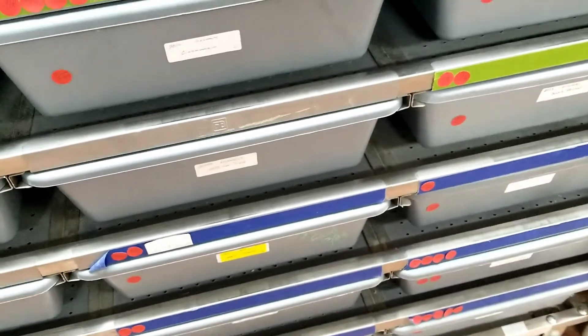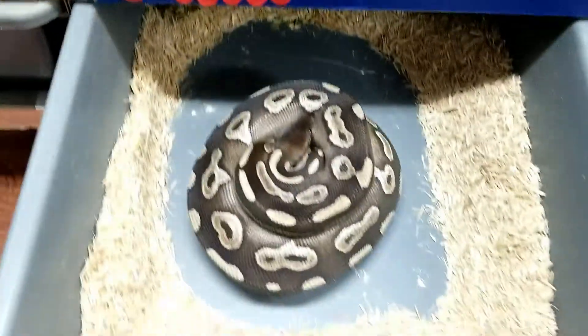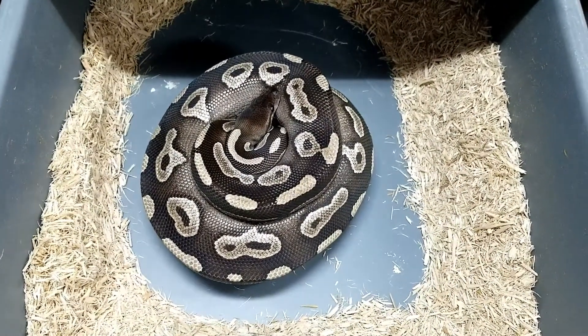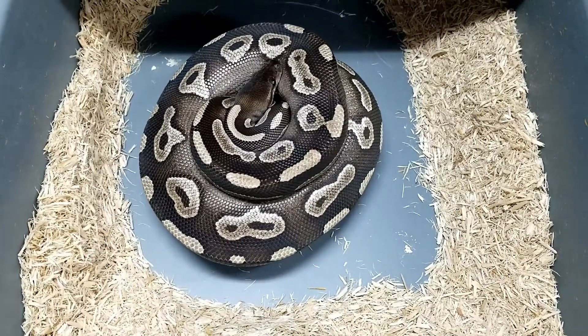Hey guys, it's Earl with Lone Star Reptiles. I was going through feeding this afternoon and opened a tub to find a clutch of eggs. This is a sugar to cinnamon mojave, so these ought to make some really cool combos.